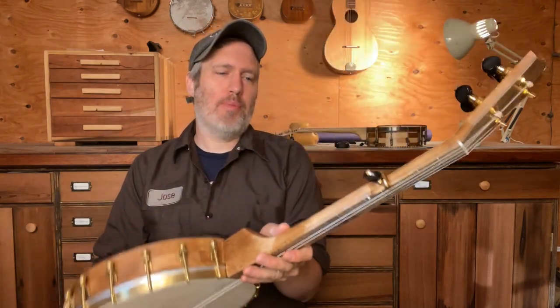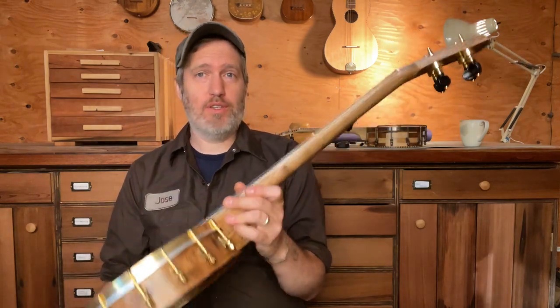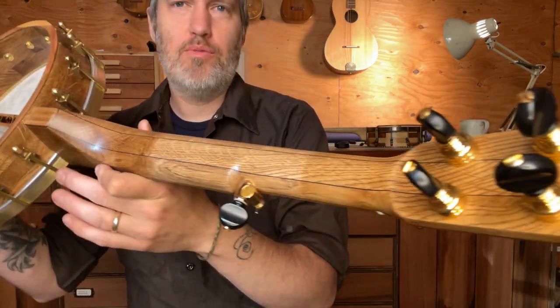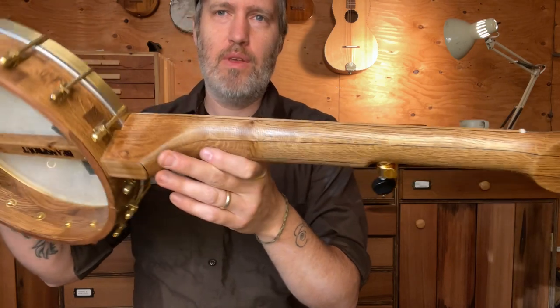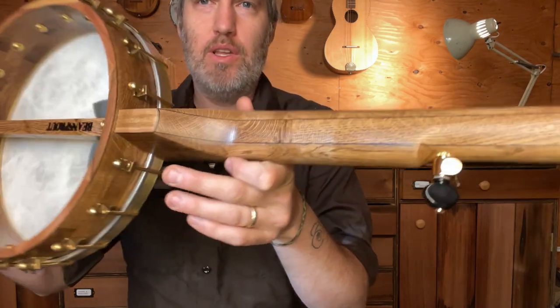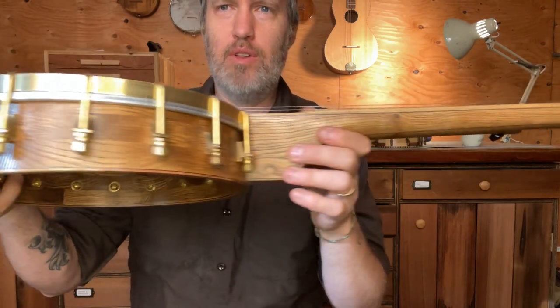It's been a popular model lately with my customers. This one is for our old friend Chris, and he kind of just trusted me to pick the wood as I saw fit. So I really wanted to use some beautiful white oak that I had for the neck and rim — it's a really lovely board that has all kinds of cool little beauty marks in it.